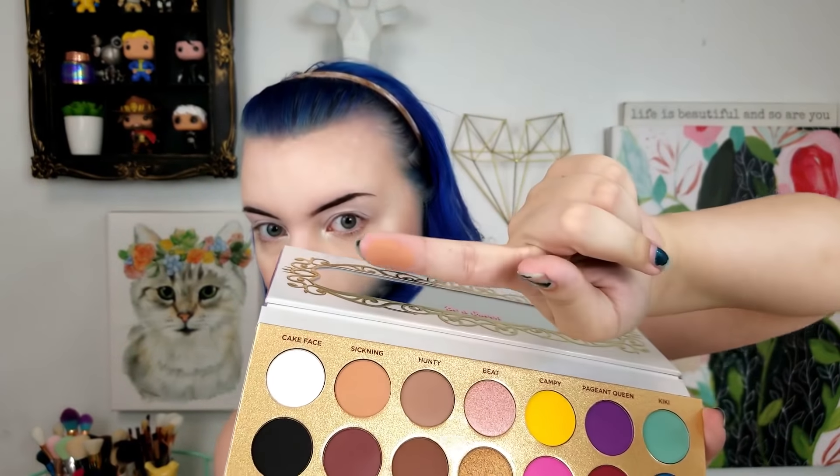This is the brush that comes with it — for being a free brush, I'll take it. It looks fine. I'm going to be using it today so we'll see if it's any good. The lid is set now, and Cake Face did a pretty good job of setting it — it looks very bright and white. So I'm going to take the color Sickening and put it over my crease area. Right off the bat tapping into Sickening — there's a little bit of kickback but it's not bad, and there's a lot of pigment on the brush, so make sure you tap off the excess. Let's try to blend this up here.